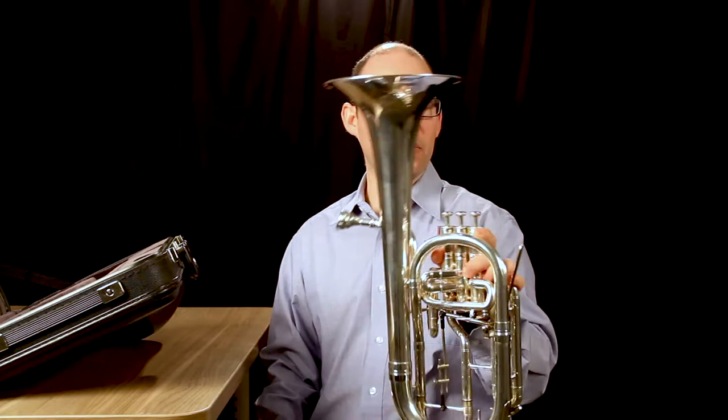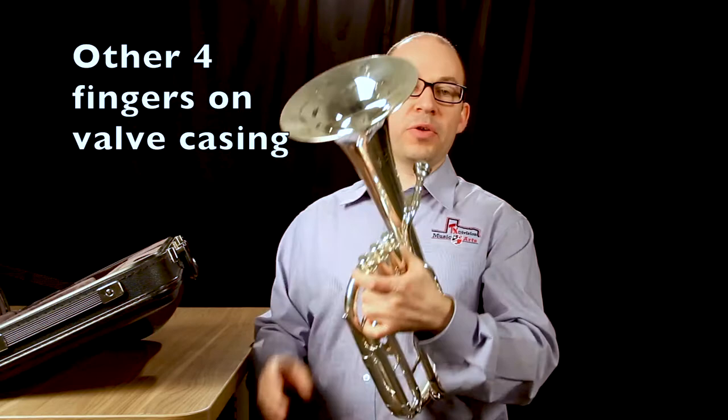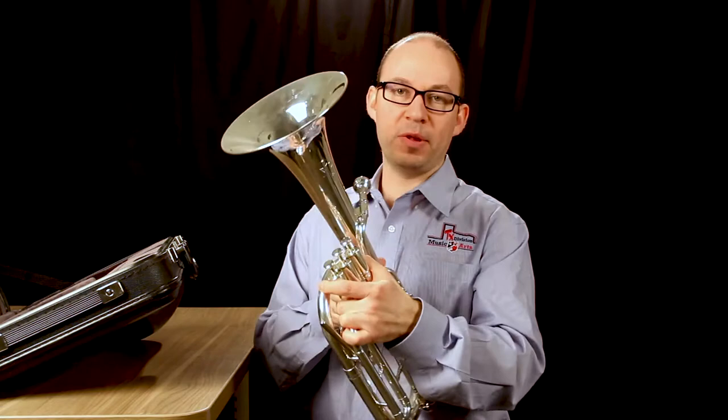If you look at the way I hold it in my left hand, my thumb is on the first valve and my other four fingers are on the other side of the valves. Notice I'm holding it fairly high up on the valve cases — I don't want to hold it down here because I lose control. A bit further up is better.